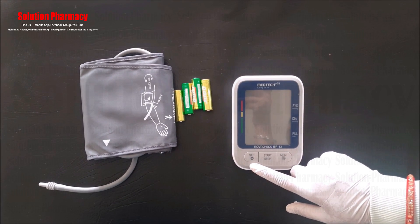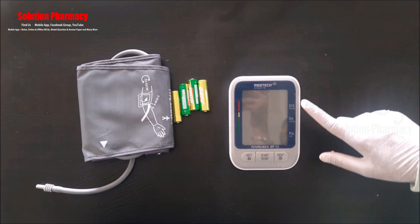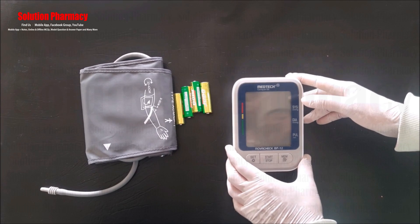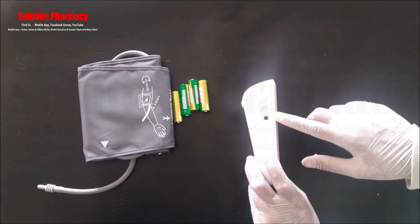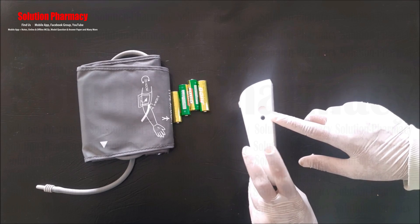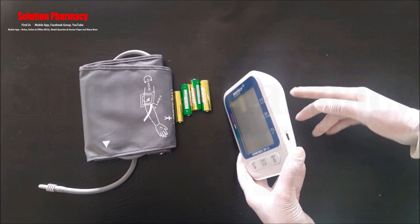This is the set button, this is the start/stop button, and this is the mem button — the memory button. This is the LCD display where the systolic, diastolic, and pulse rate will be displayed after the measurement. This is the cuff connector where we connect the cuff at the time of measurement.